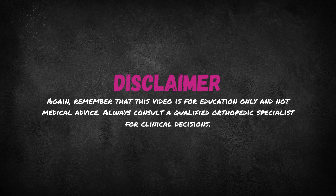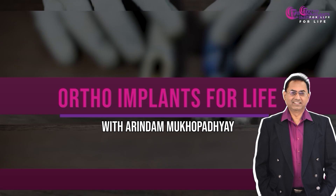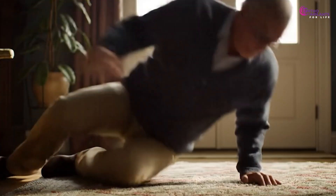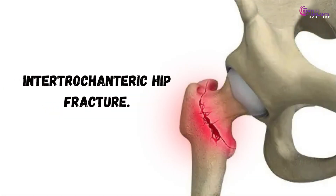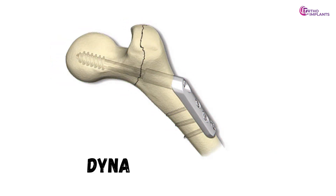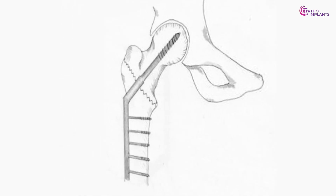So let's dive in. The real-world setup: picture an elderly patient who falls at home, suffering an intertrochanteric hip fracture. The surgeon opts for a dynamic hip screw, or DHS. From the outside, it looks like a screw attached to a plate — a common solution. Yet there's more beneath the surface.